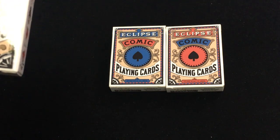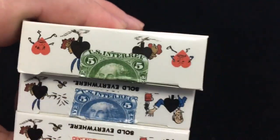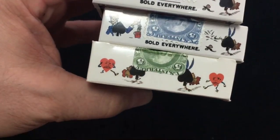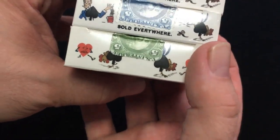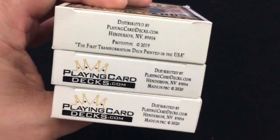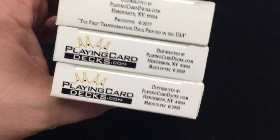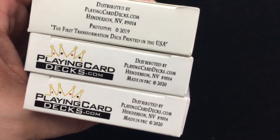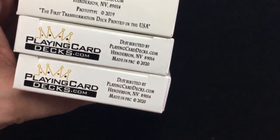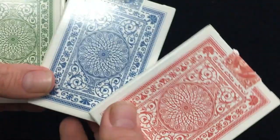It says copyright 1876 by FH Lowerre. To the side you get some artwork and pips, and at the other side and top, more of the same. Incidentally, the green prototype is different — these production ones actually say 'sold everywhere' while the prototype does not. The artwork is different at least on the top, and the bottom is also a bit different. The production ones say it's by PlayingCardDecks, and the prototype says 'Prototype 2019, the first transformation deck printed in the USA.'